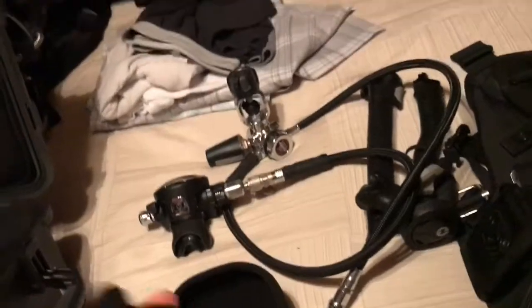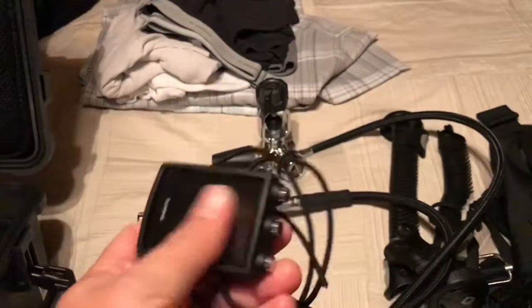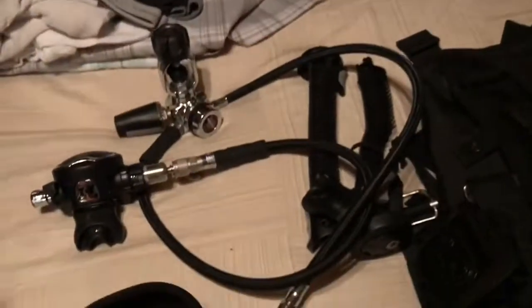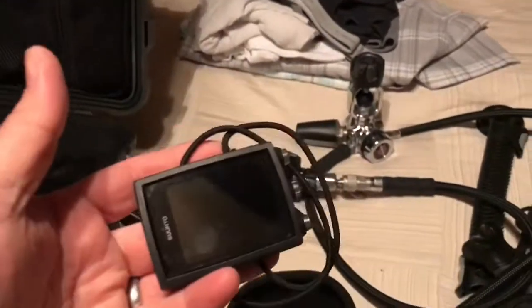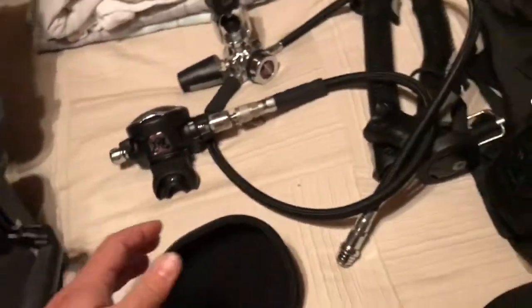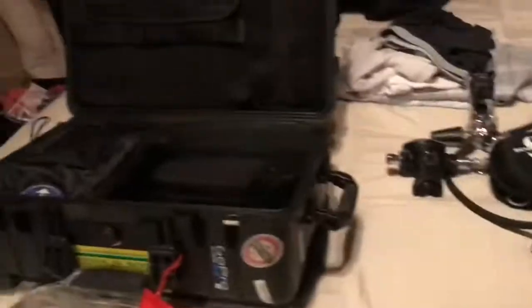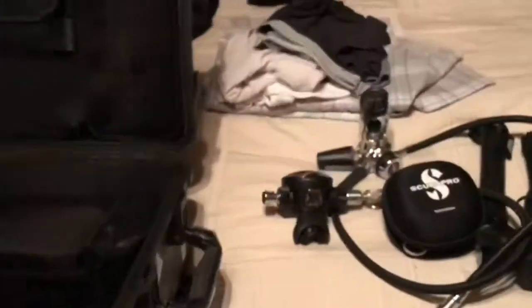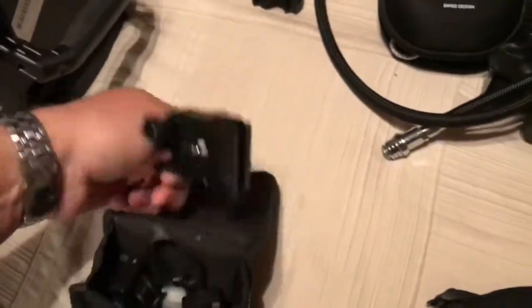On this trip I was testing the Suunto Eon Core — super compact and a really nice dive computer — and also the Scuba Pro G2, also very nice. I'm leaning towards the Suunto Eon Core, but I noticed a couple of quirky things: the maximum operating depth for Nitrox mixes was slightly off from my calculations, and the no-fly time was horrendous for some reason — I need to look into that.